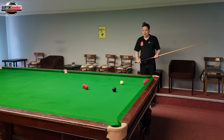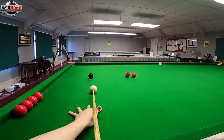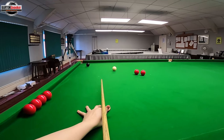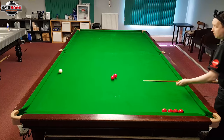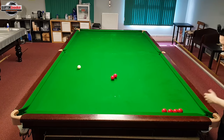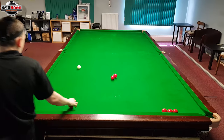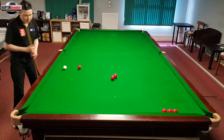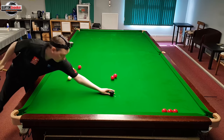First of all, let's look at where the white would go if we play topspin. We've potted the black, it's come off the cushion and you can see it's come onto these two reds here. I'm going to make a little mark here where this is — over here. Now that's not too bad; we potentially have got a shot there.